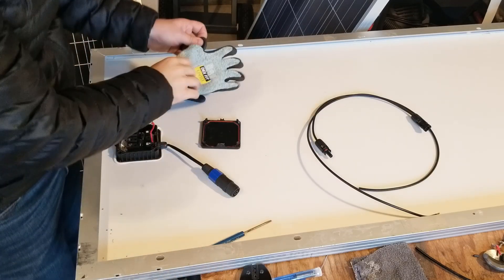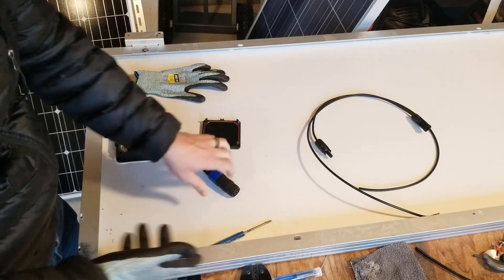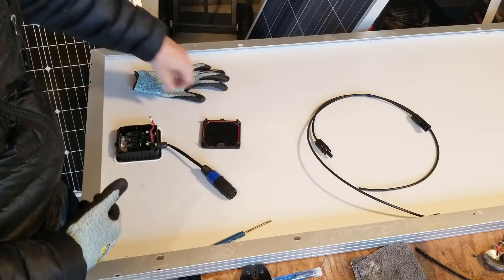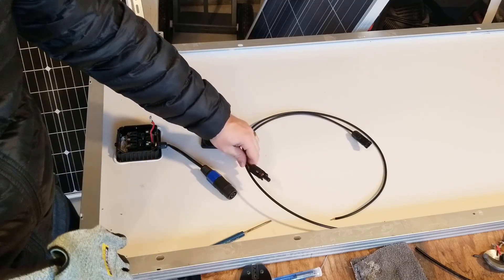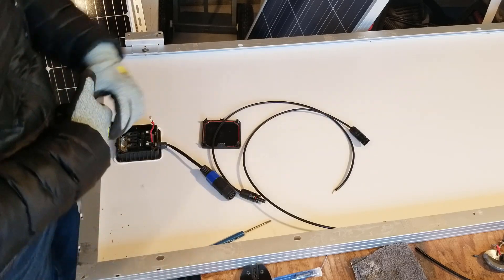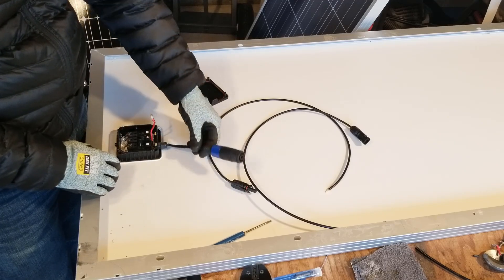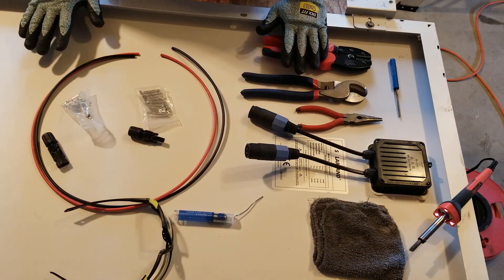I've been surprised at how many people have been emailing me asking how they can convert their panels that have these Neutrik adapters in order to use them with other solar generators out there. So today I'm actually going to be doing that. I got these solar panels and they have these Neutrik adapters, which means that they're actually wired for parallel.